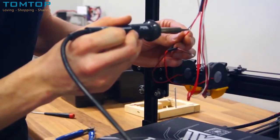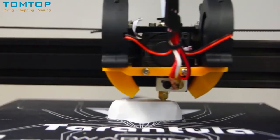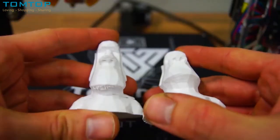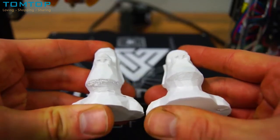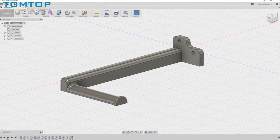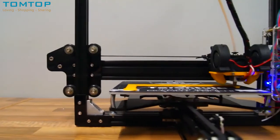After installing the cooling fans, I started the same Moai statue print once again. The result was significantly better, but not perfect. To achieve the perfect print, a couple of other changes were needed. The first upgrade was printing a spool holder — I quickly made one using Fusion 360 and it is now available on Thingiverse.com for download.